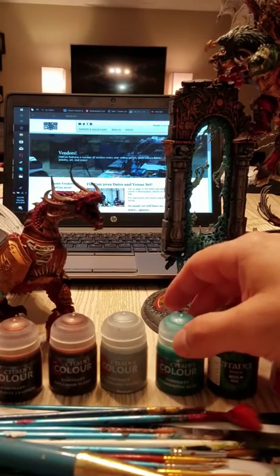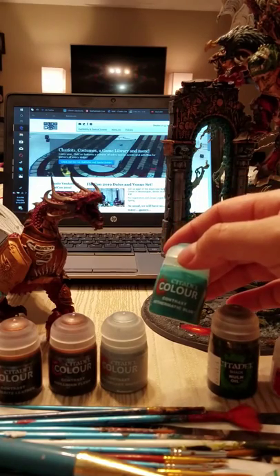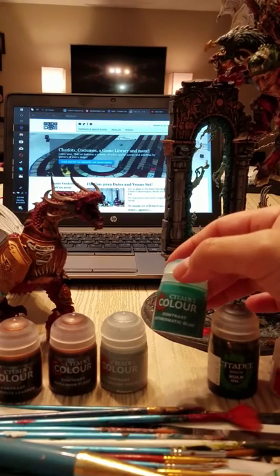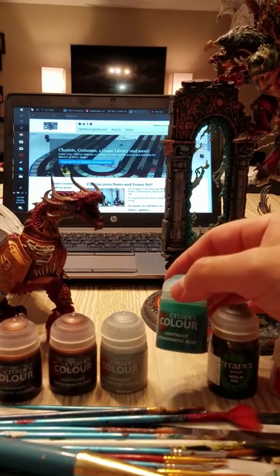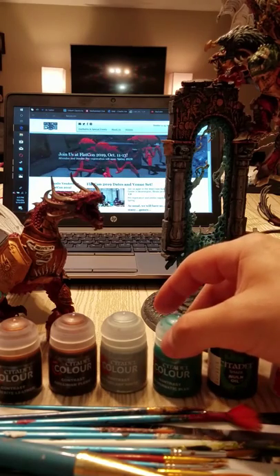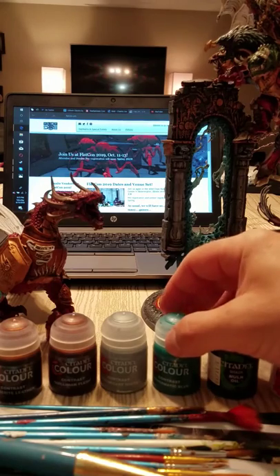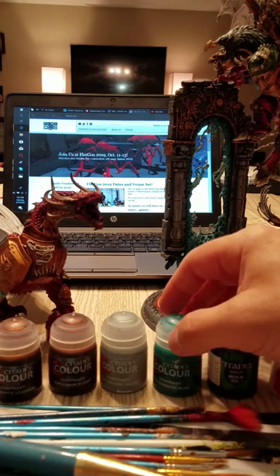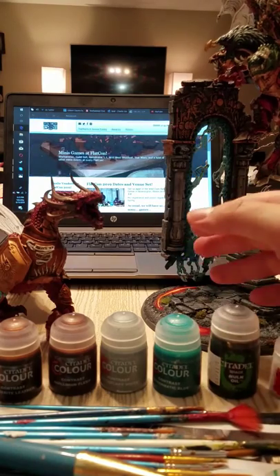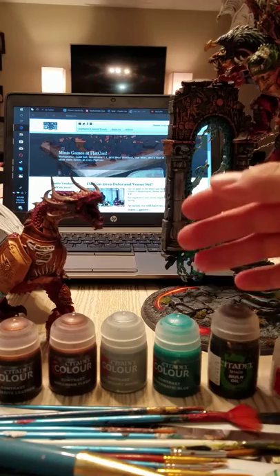So I went out to my local Games Workshop and picked up four of the new contrast paints out of the possible 34 colors that they have — quite a bit to choose from. The average painter like myself, who this review is really meant for, needs to look online and see what those contrast paints are, how they look, and consider how they're going to incorporate it into their current paint system.